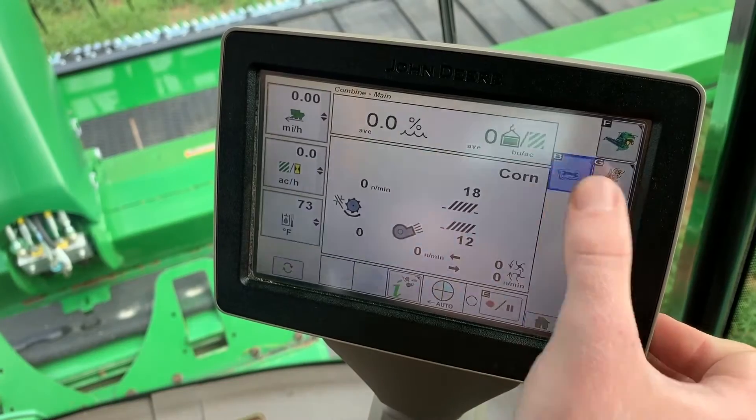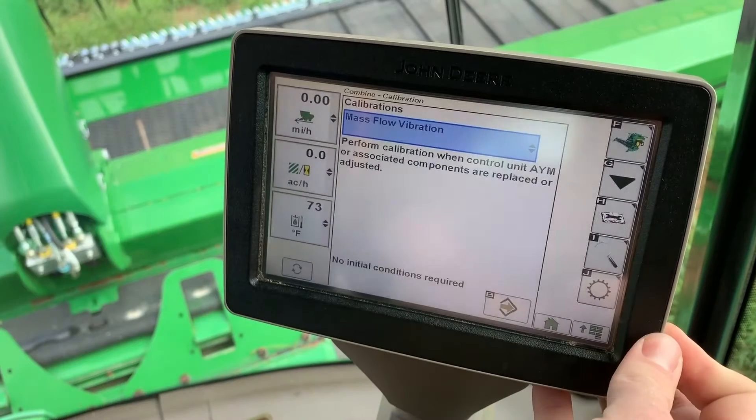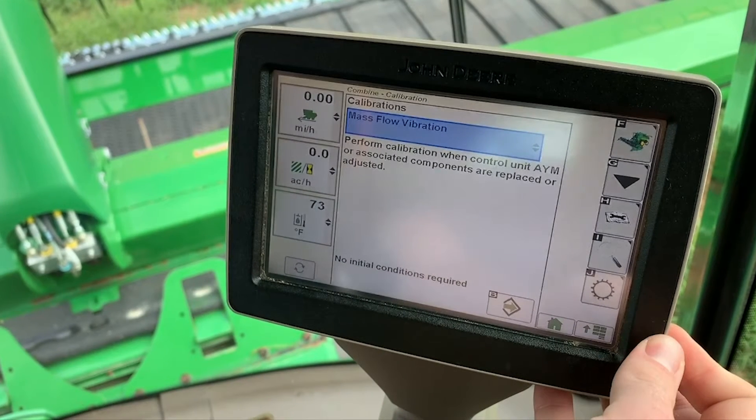To calibrate the mass flow vibration, it is the same process. Hit the drop-down and hit Mass Flow Vibration. This is really critical to do before you start your combine harvesting season.